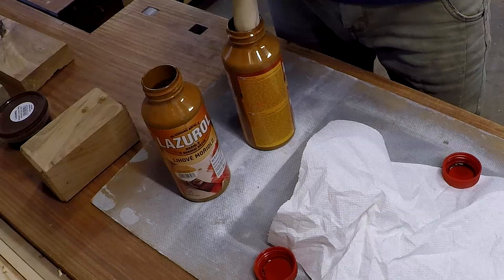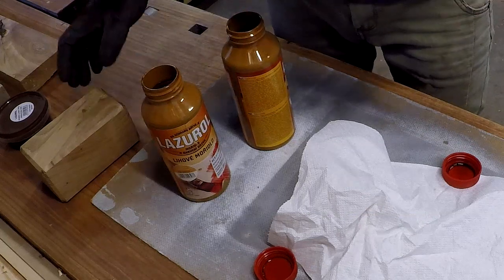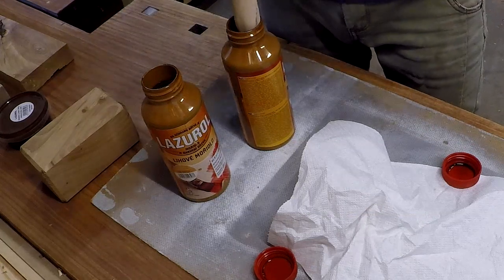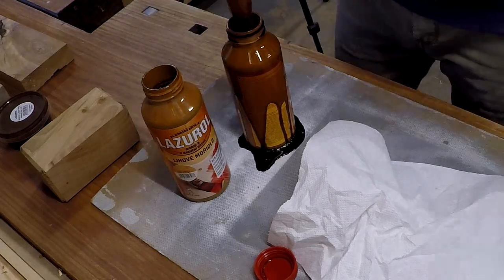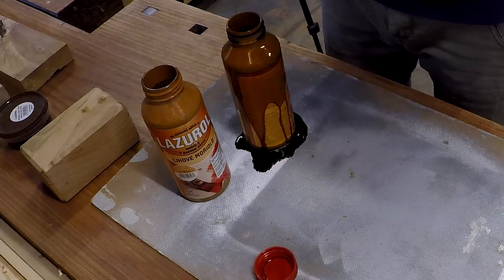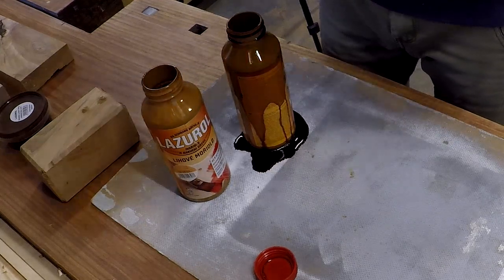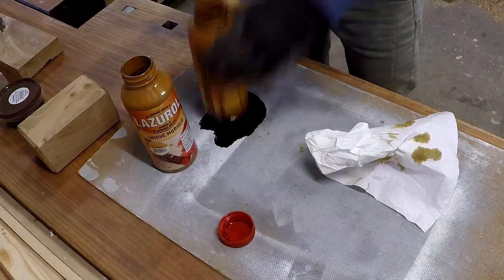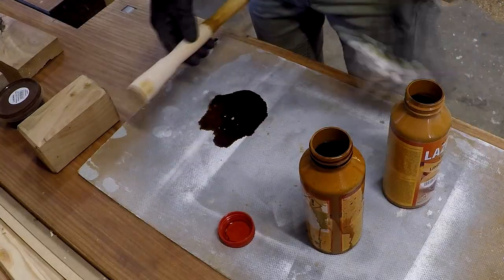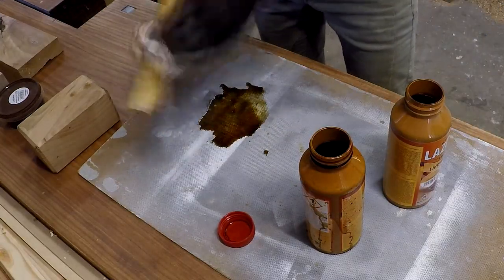I decided to color the handle of the hammer so it is a similar color to the head, but I did not realize that the bottle with the stain was full. The spilled amount was just right for coloring the handle, so there was no problem.